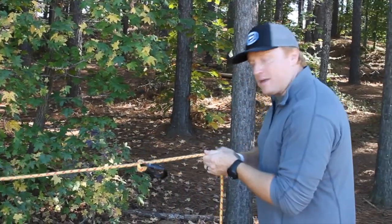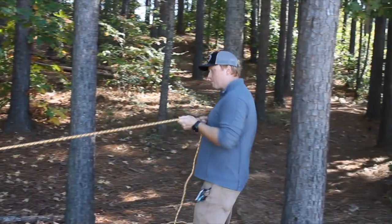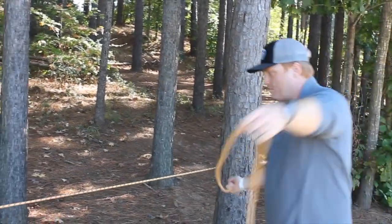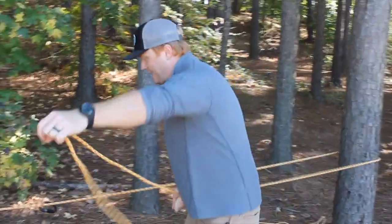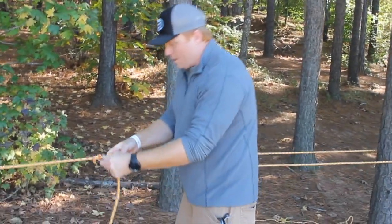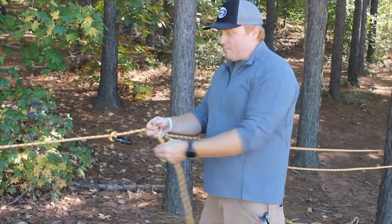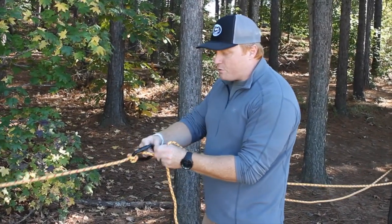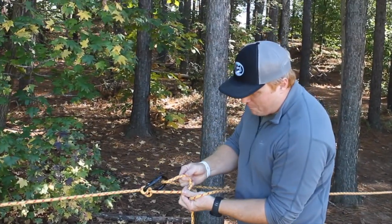From there I'm going to take the rope behind the carabiner. I'm going to move this around my anchor point and bring it right back to the carabiner. From here I'm going to take a little bit of this rope on the back end of the carabiner and thread it through that carabiner, creating another bite.